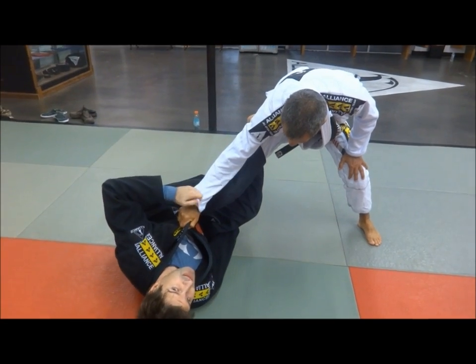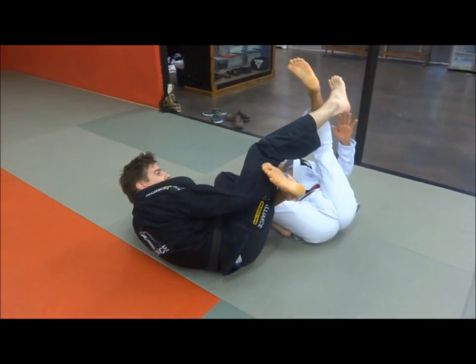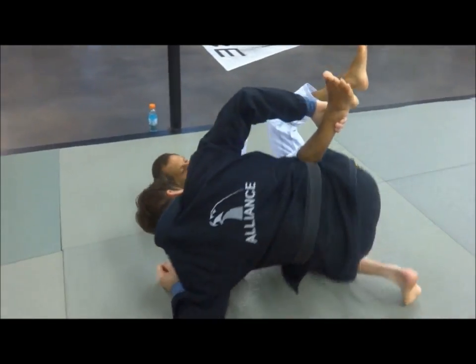Once I have my feet on his hips, I can take my hips up and stretch and catch his leg over here. I'm going to fall to this side — don't let go of the grips. I'll put my right foot underneath and run towards his hips, running to this direction.